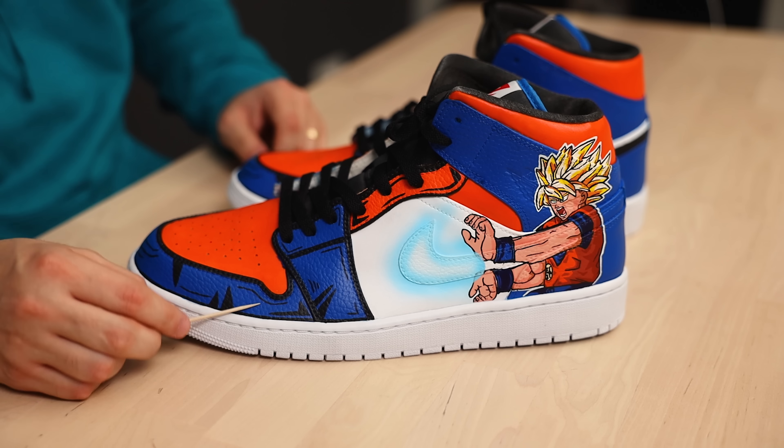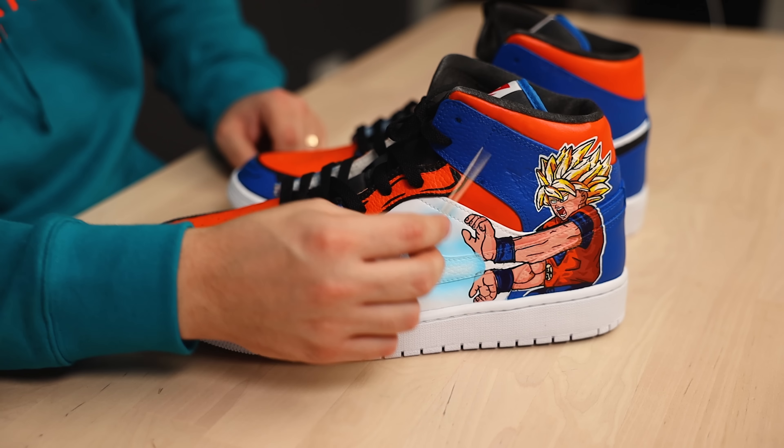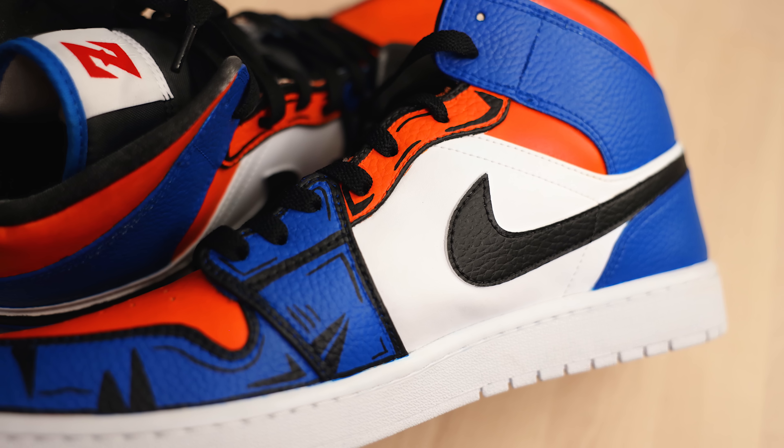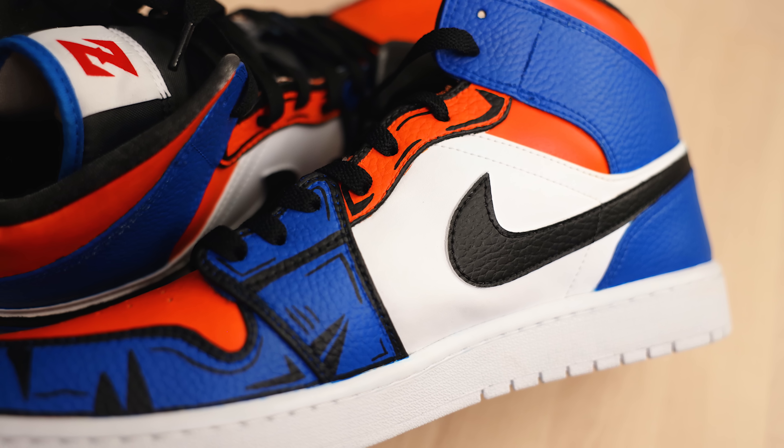Any way that you can get your characters to interact with the rest of the shoe and the background will always really help tie the theme together even more. Some of these edges right around the swoosh could use a little touch-up — all of those should be black, and that'll give this an even cleaner look. I also probably would have continued this cartoon outline effect on some of these blue panels on the back heel, and I think all of those would have had a really nice flow to them. But overall this is just a really clean, simple, and dope pair of Dragon Ball Z Jordan 1s — great job by you Chummies Customs.